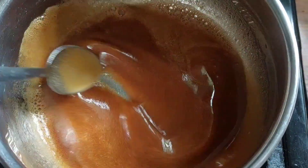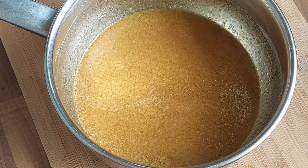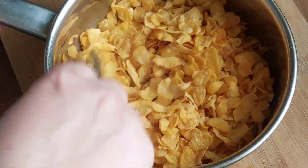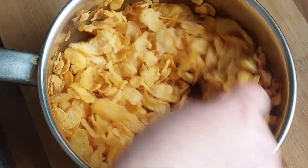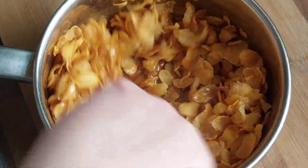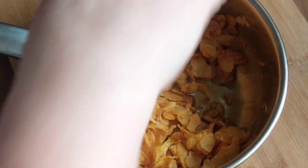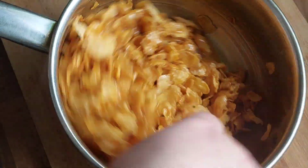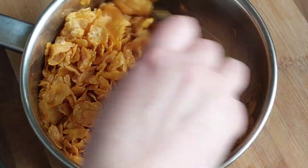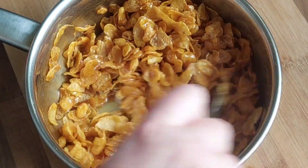All we're going to do is add our cornflakes to the pan and give it a good mix, making sure that all of those cornflakes are coated. You want all of the cornflakes coated because when we put this in the oven to bake for ten minutes, it hardens and makes all of the cornflakes stick together, making it easier to cut the tart.